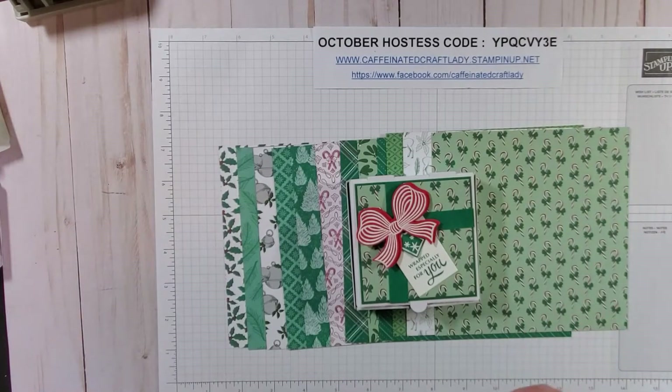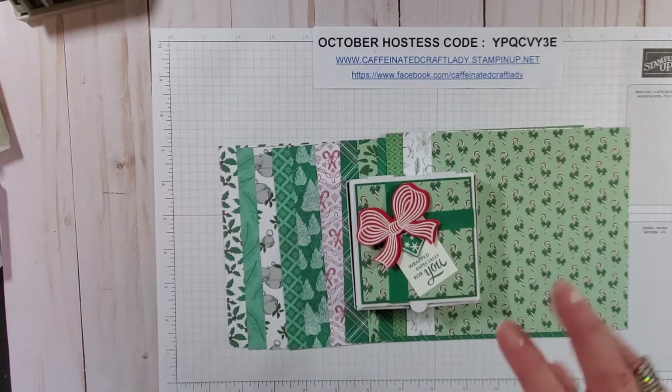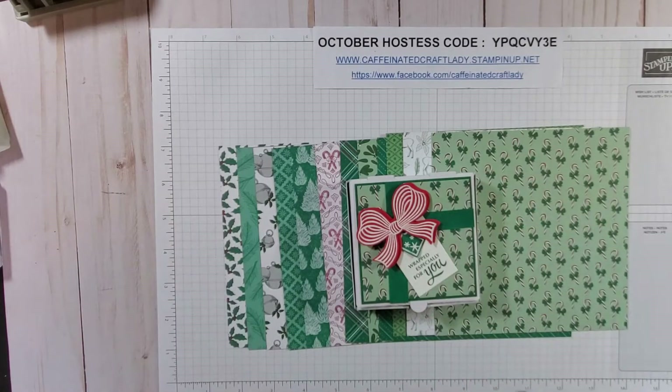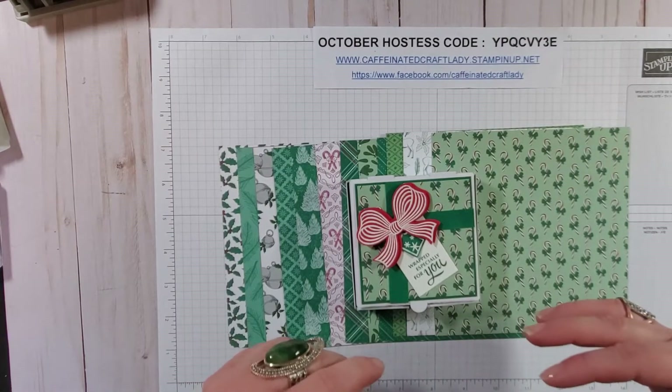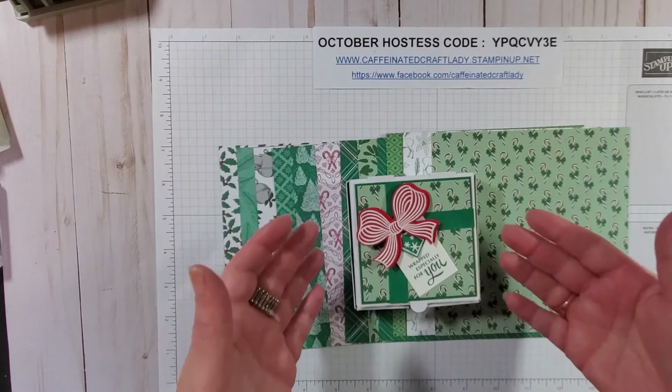Hey, good morning, my caffeinated friends! I'm Dawn Robles and I'm an independent Stampin' Up! demonstrator. Today we are in week three of my Christmas countdown, bringing you another easy project.